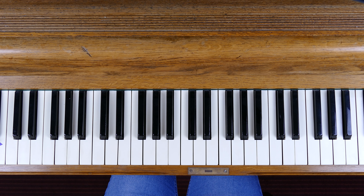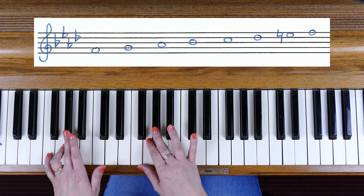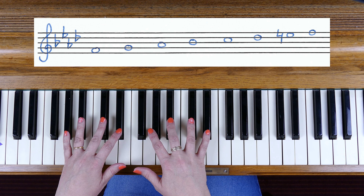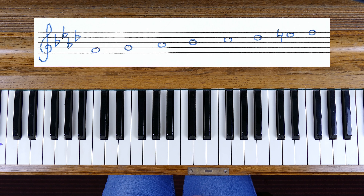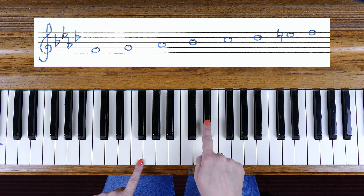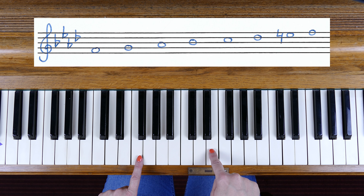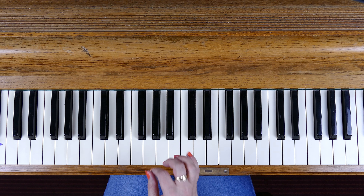F minor is related to A flat major, so it has a key signature of B flats, E flats, A flats and D flats — a key signature of 4 flats. However, in the harmonic minor form we then have to raise the 7th note, and so that E flat in the key signature must now be raised with a natural sign and it becomes E natural. So for the harmonic minor form in practical purposes we're actually only playing 3 flats. Let's have a look at the fingering.